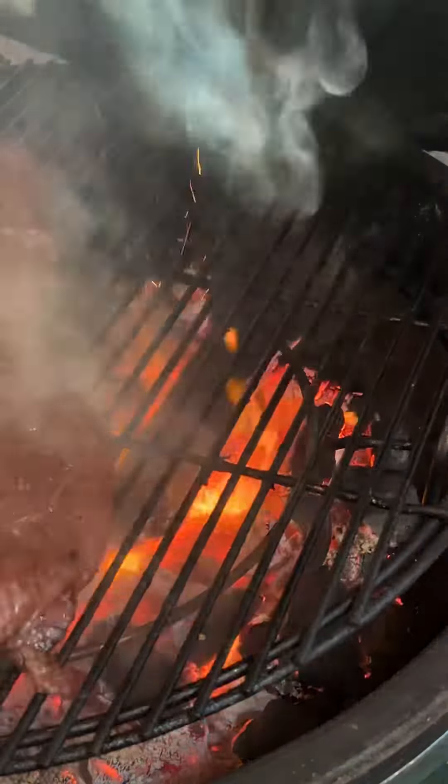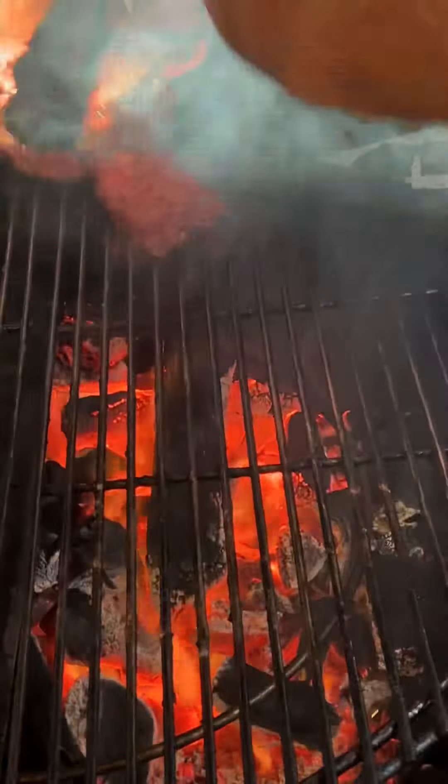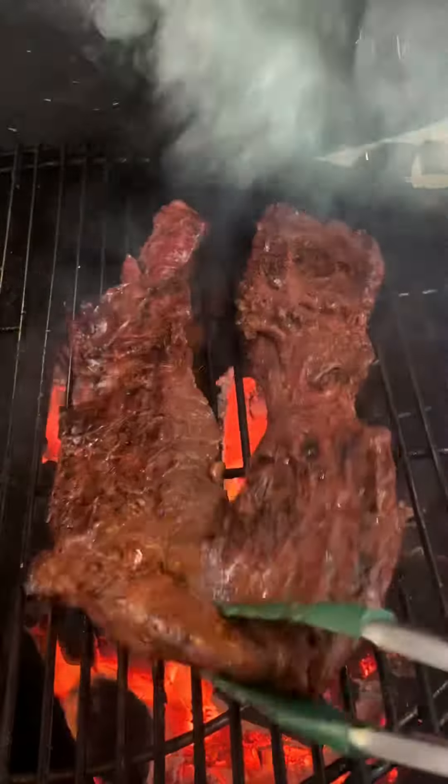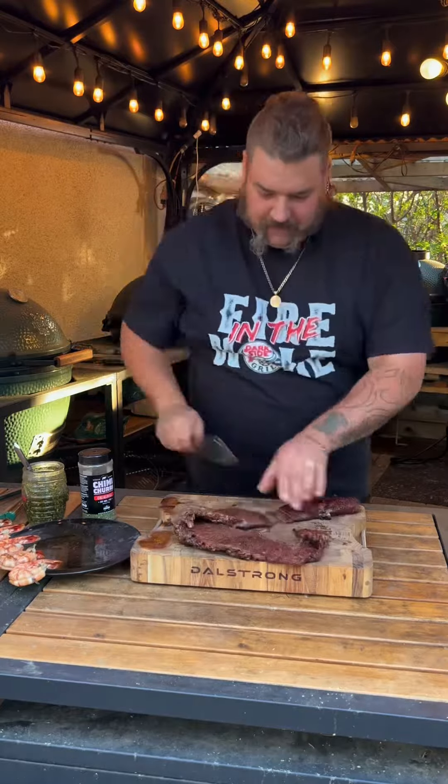On that Big Green Egg — indirect first — and then we're going to toss her over that direct heat, get that flame kiss, that charcoal goodness soaked into that meat. Take a look at that smoke — it's all flavor, baby.